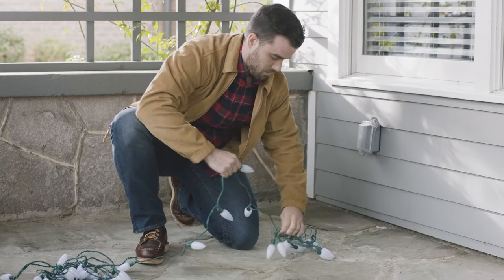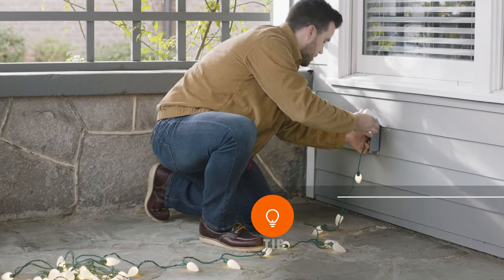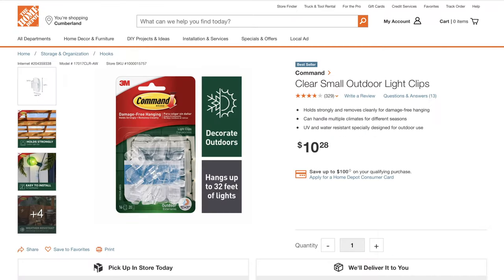Before hanging the lights, untangle them and plug them in to make sure they're working correctly. Then check out the wide variety of easy-to-use plastic hooks and clips available to help you safely hang your lights.